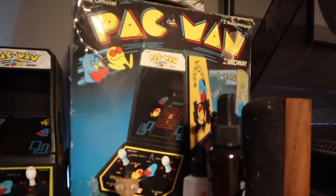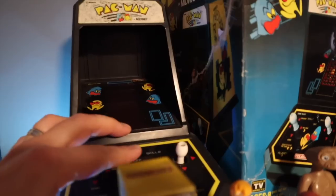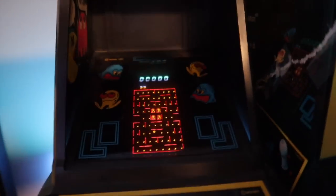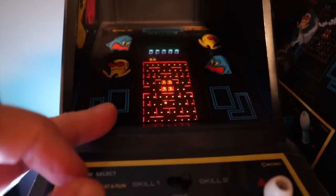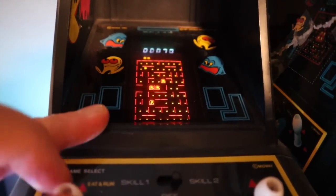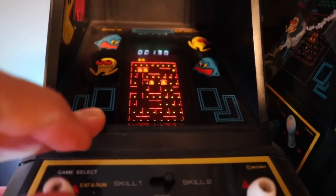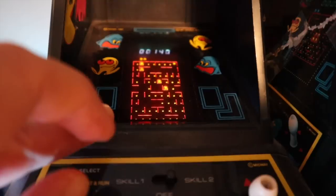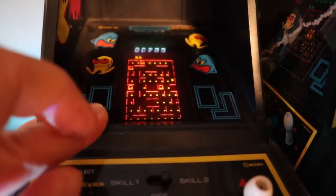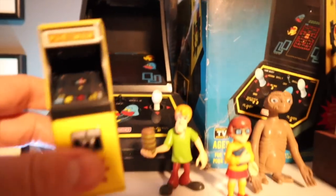I was born in the 70s but grew up in the 80s — I'm a child of the 80s, so it should be no surprise I'm still a fan of 80s gaming. When I was a kid, about 12 years old, I had one of these little Pac-Man tabletop units. I don't know what I did with the original, but I found this one on the online classifieds for like 30 or 40 bucks and jumped at the chance to buy it. The joystick is sticking a little bit, so I need to find a way to fix that, but it still works.